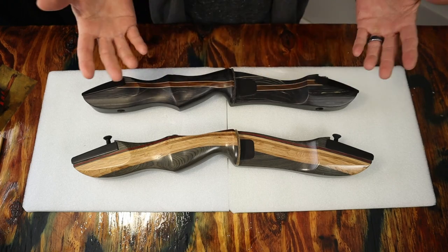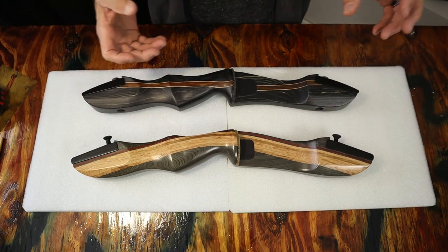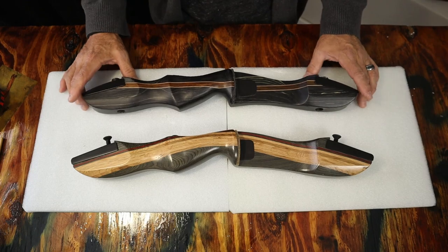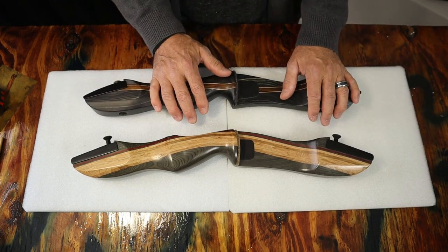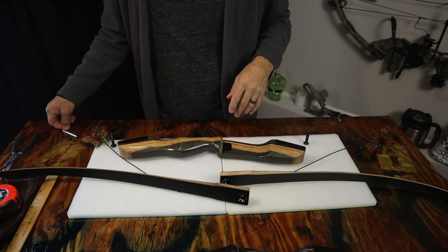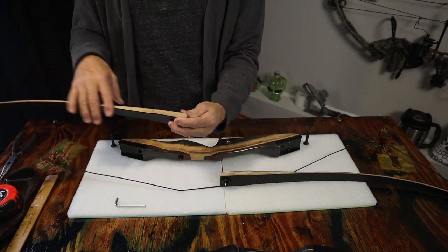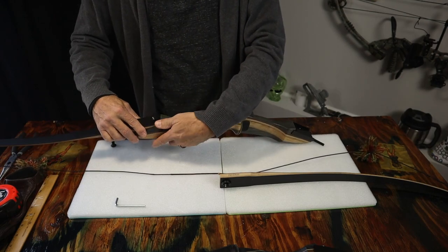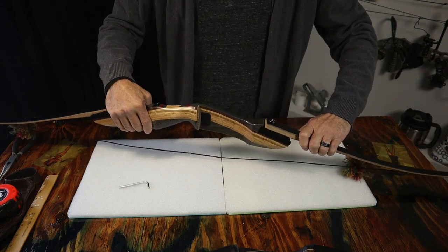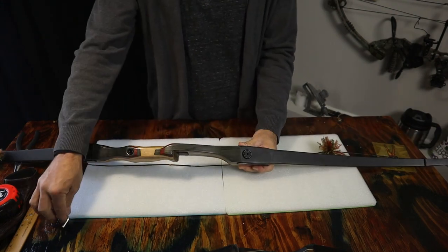Next, let's get the limbs attached, get them strung up, and check them out. Both of these are 64 AMO, so I'm not sure if there will be a brace height difference — there may be since we're going to a different limb configuration, so I may need to do a little setup. First up, we're going to put the longbow limbs on the Spider XL riser. With Southwest Archery limbs, the writing goes on the bottom part of the riser. Let's get this installed — I'm really curious how these are going to shoot.